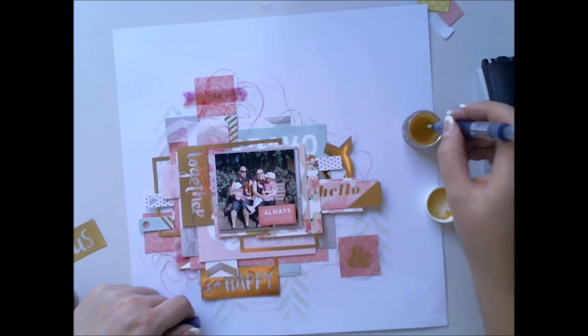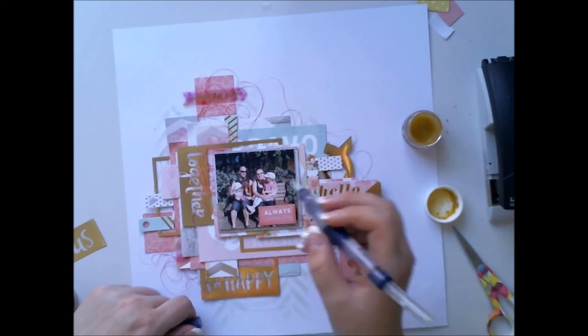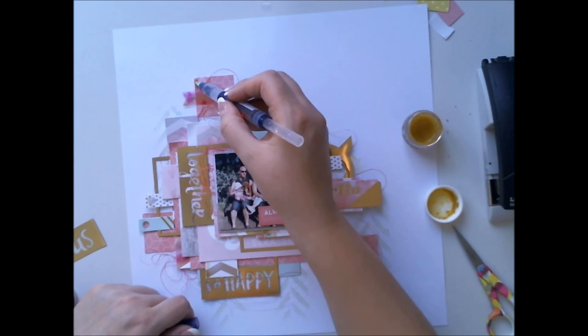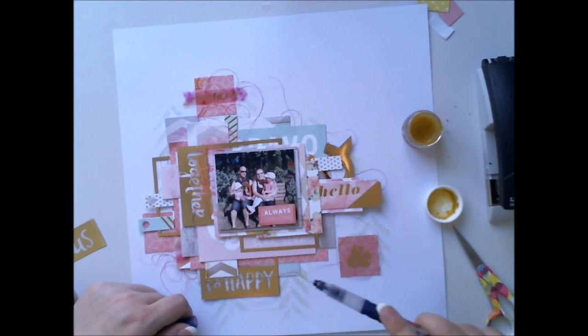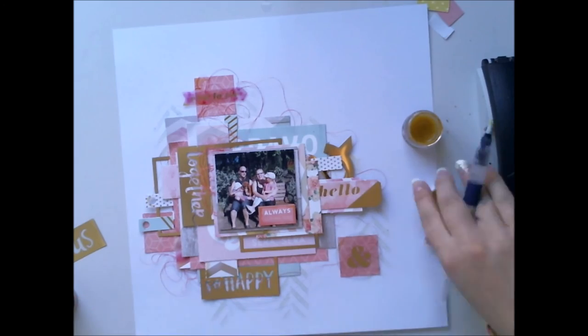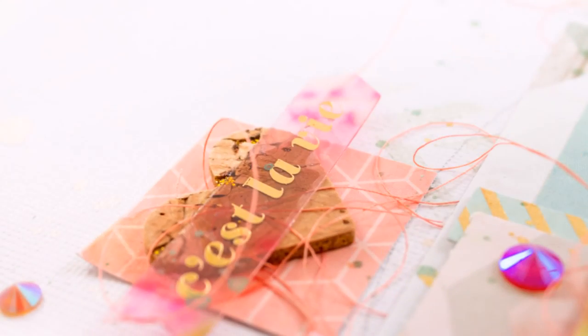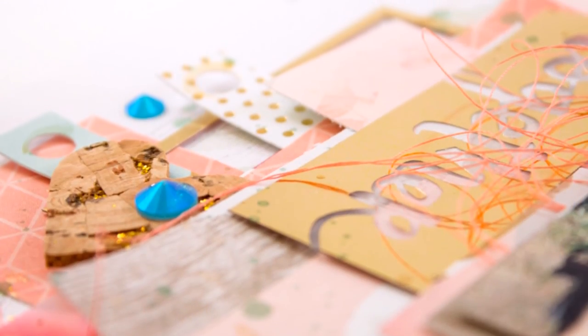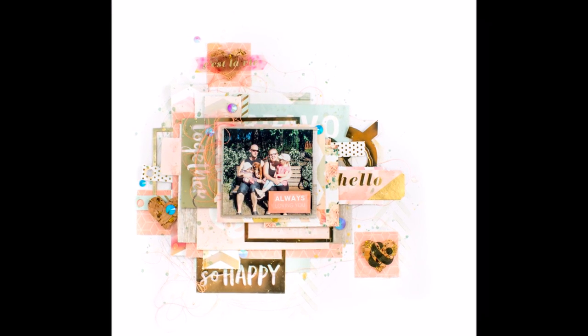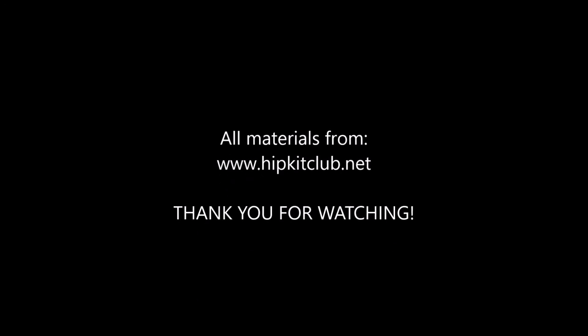When I'm done with embellishments, I'm using the Shimmer paint from — if I remember right — the January color kit. I'm just adding some details with this gold paint, and later adding some drops of the same paint to create golden dots here and there. Thank you for watching again, and we'll see you next week. Have a great Thursday, Friday, or any day — thank you for watching, bye!